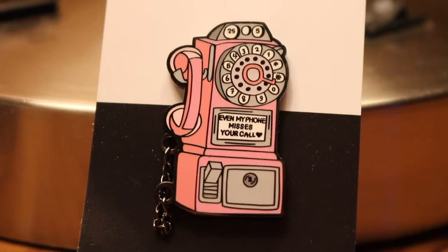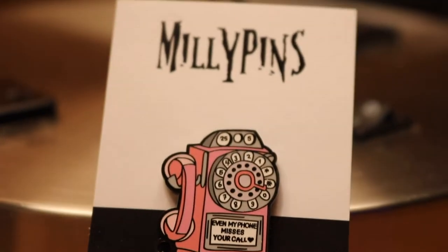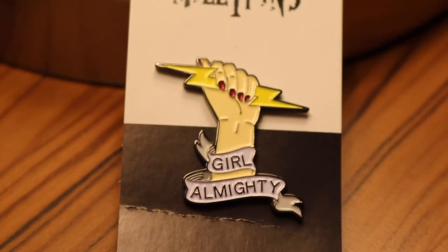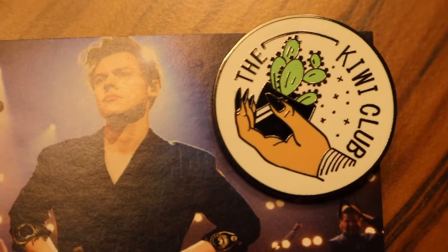First things first, I'm going to continue with more Millie Pins. One right here is a From the Dining Table inspired Harry Styles pin. It says 'even my phone misses your call' and it's the cutest old school telephone — I'm obsessed with this pin. I got it for Christmas. Also from Millie Pins, I got this Girl Almighty pin — this has to be one of my favorite pins that I own because Girl Almighty is an amazing song, and I love the symbolism of a hand holding a lightning bolt. And finally for Millie Pins, I have this The Kiwi Club pin, obviously inspired by Harry's song Kiwi. It's a hand holding a cactus — her designs are so clever. Definitely go check out her Etsy if you haven't already.